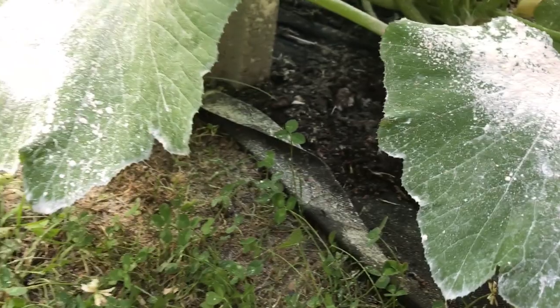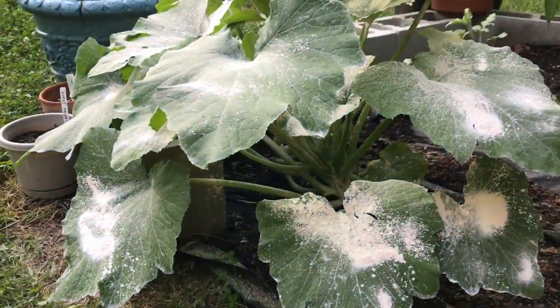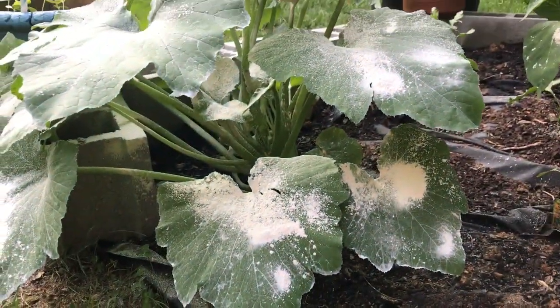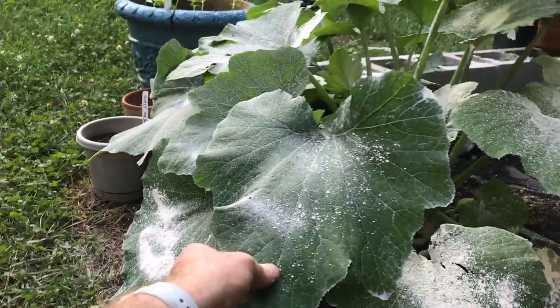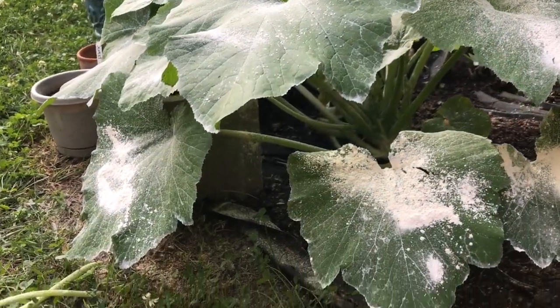This looks pretty good right now. I don't feel like I want to do any more at this point, and that's fine too. This plant has plenty of growth and plenty of leaves on here, so you don't have to worry about doing any harm with it.